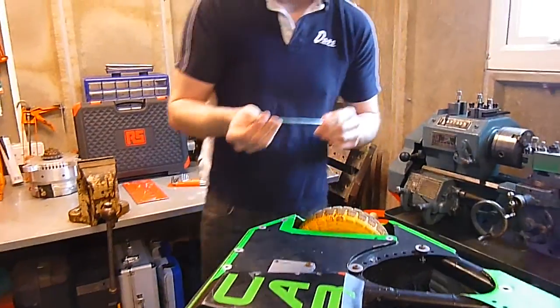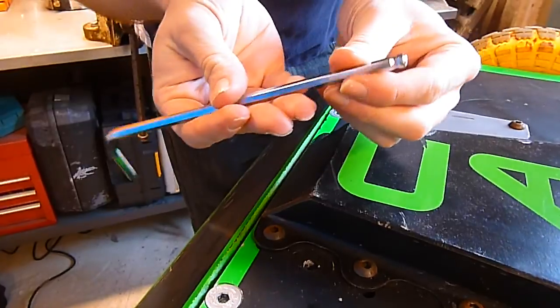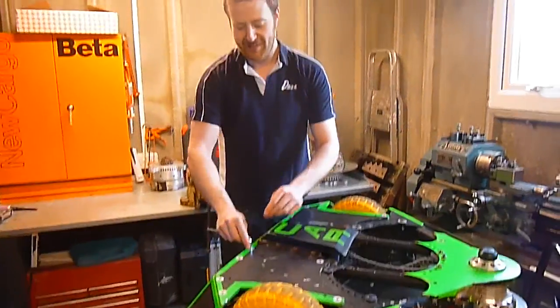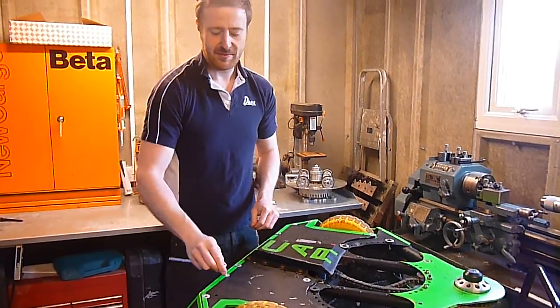The actual finish of the tools themselves — very nice, this chrome finish. The ball-ended allen key is obviously very handy for getting on certain angles and things like that. Yeah, quite happy with these. I think we'll be using them. Thanks very much for sending those out to us — look forward to using them in the pits.